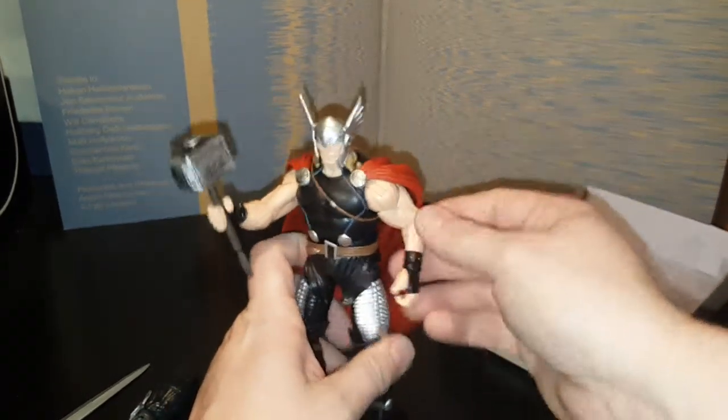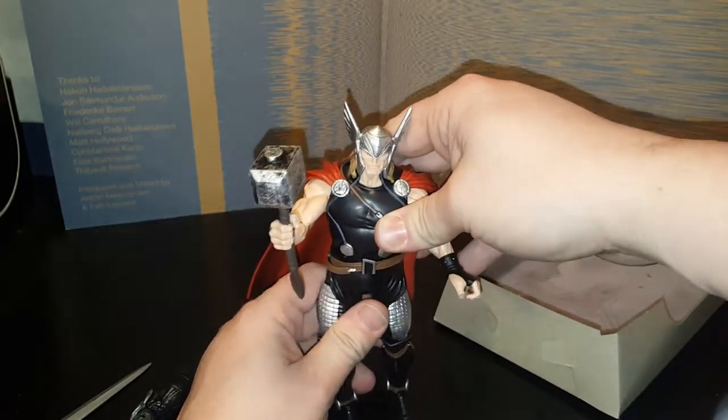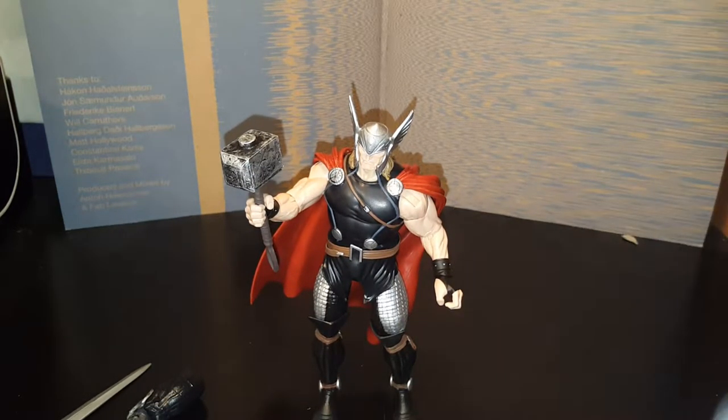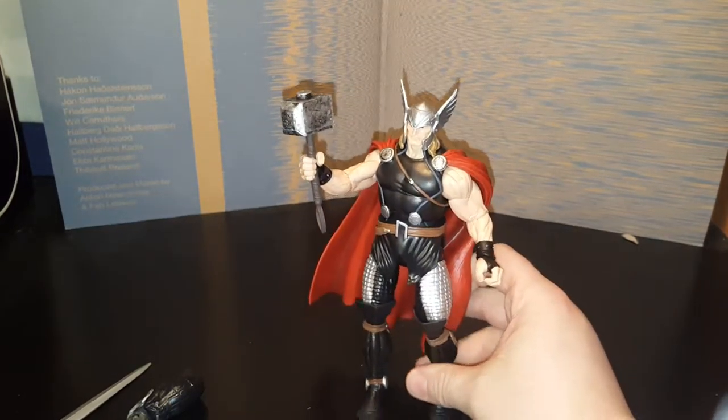This cape is a little bit heavy for him. Yeah, that kind of sucks — like, you can't get him to stand. There he goes. Get that paper out of there. Alright, so this is Thor.